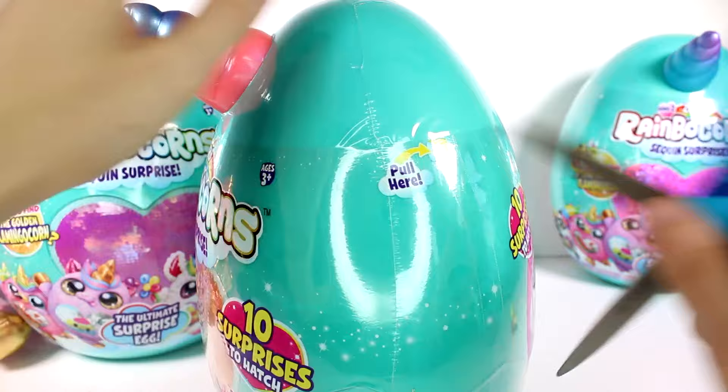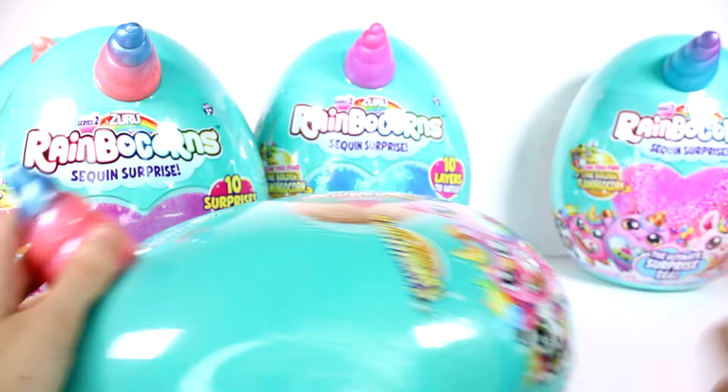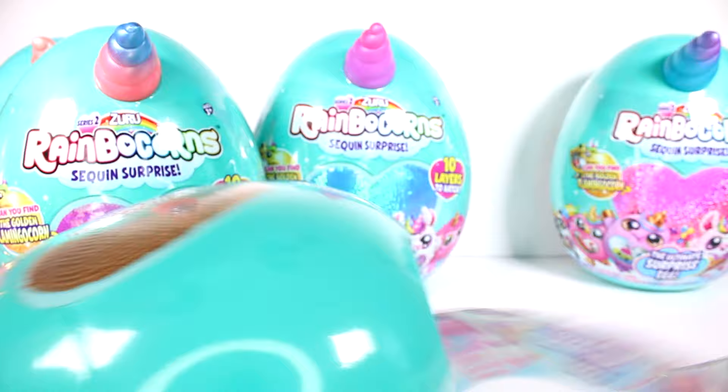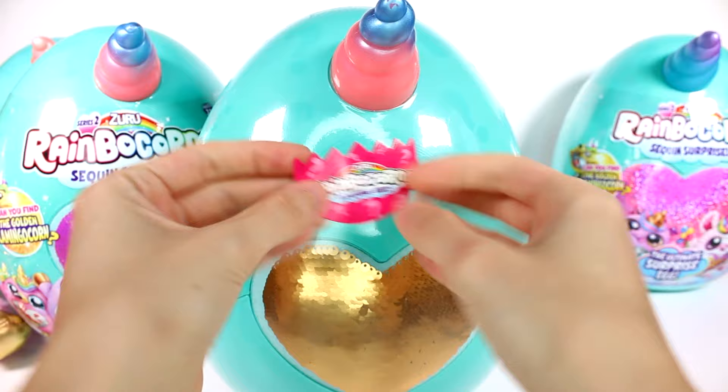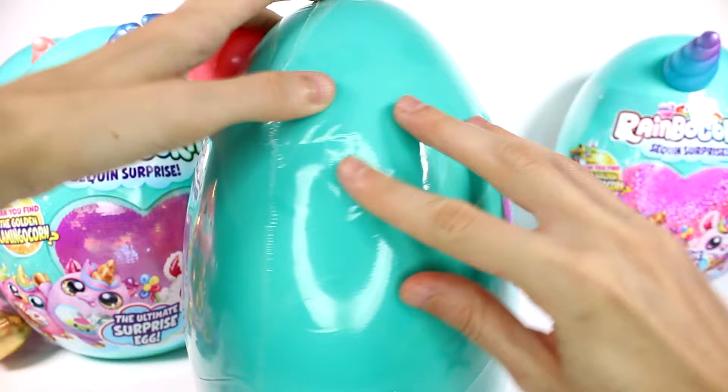We're going to go ahead and open up our next one. This one's actually more gold — the other one kind of looked like copper. Our clue is I heart horseshoes. So maybe it's a unicorn — let's see if we can get this open.